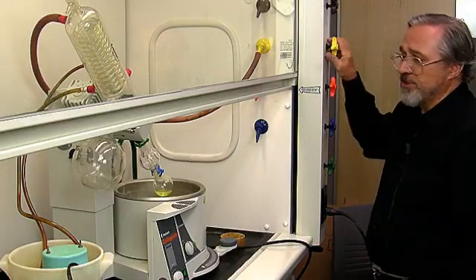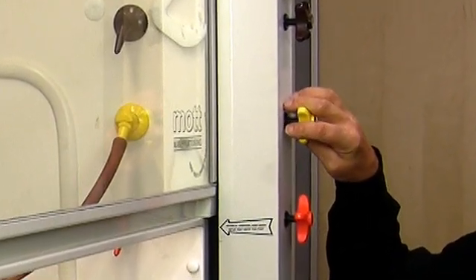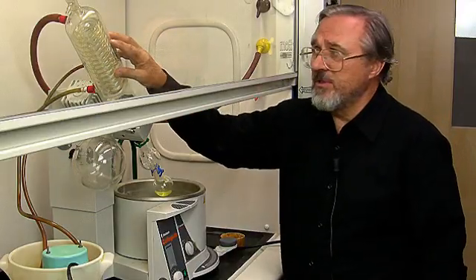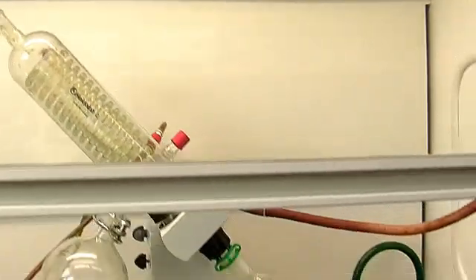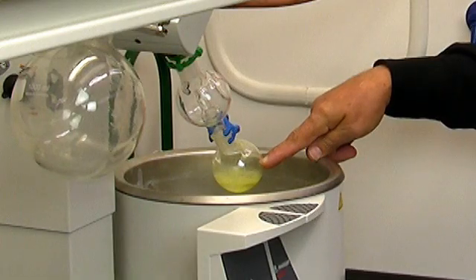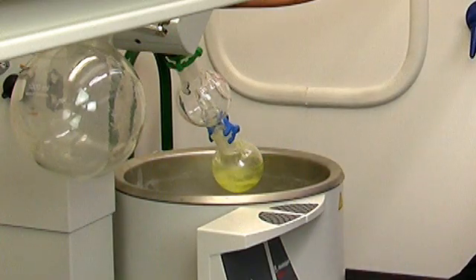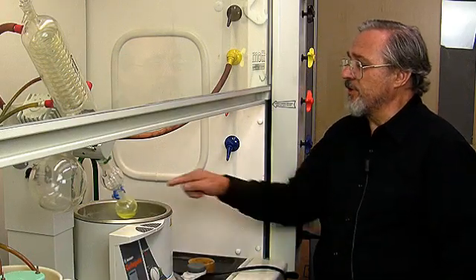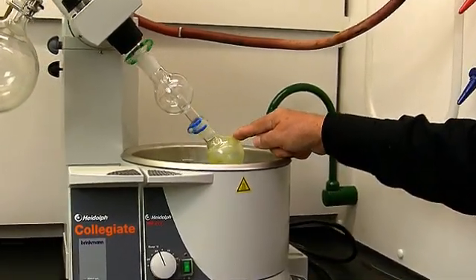What I'm going to do first now is to instate the vacuum. So we'll turn it on over here, and then I'm going to close the system with this stopcock. You will notice the bubbles that are here — this is the diethyl ether evaporating. Now what I'll do then is to start the flask rotating, and it's already evident that you're getting a little bit of the solid fluorenone forming on the inside of the flask.